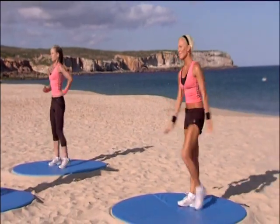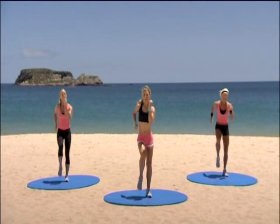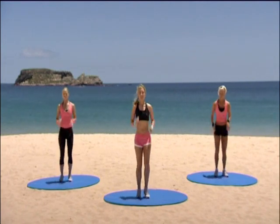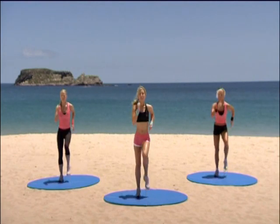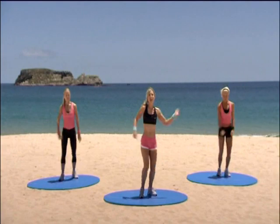March it out. March it out. Brilliant. One more time like that through. Eight more marches. Here we go with that jazz square. Four, three, two, one. Go.